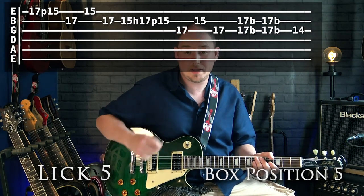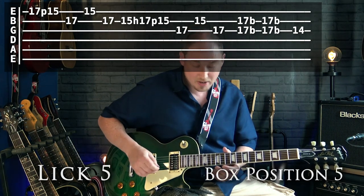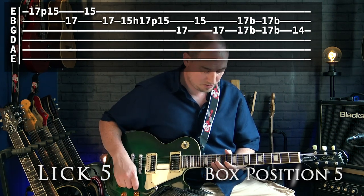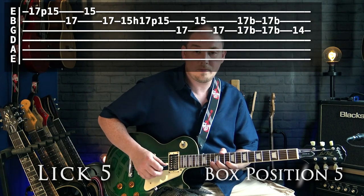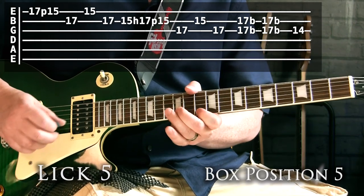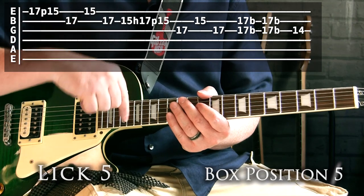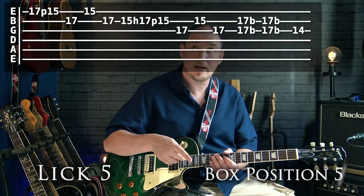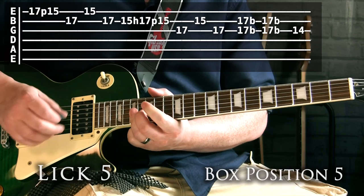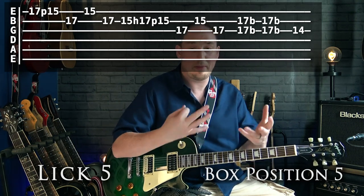A quick tip for practicing lick five — and lick three as well: because they're quite rhythmic, it's important to tap your foot and feel the beat. With lick three, the beat falls every time you bend up on the 13th fret, so you get that pulse as you do those bends. The same thing applies to lick five — feel the pulse on the different sections. Tap your foot, feel that rhythm, and then play it over the backing track.